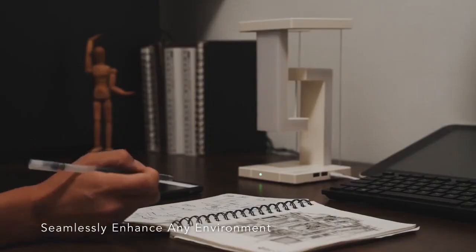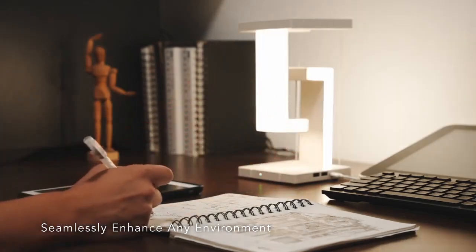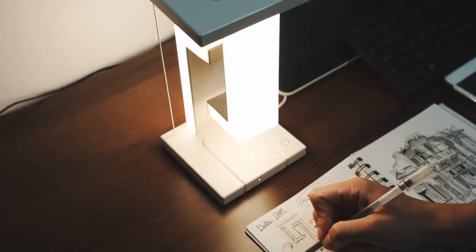Transform your workspace with stylish lighting that keeps you focused, inspired, and ready to tackle any task, while adding a touch of elegance to your environment.